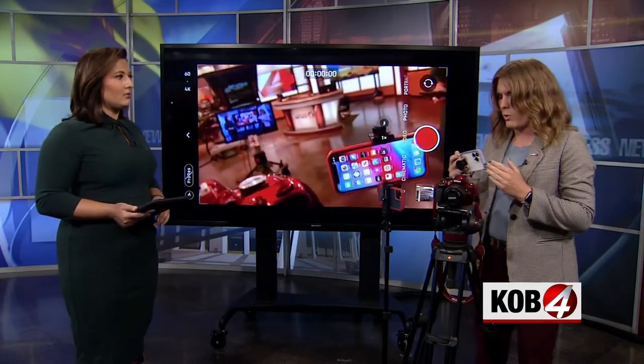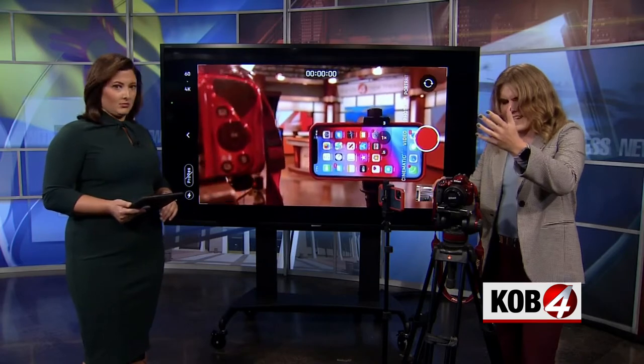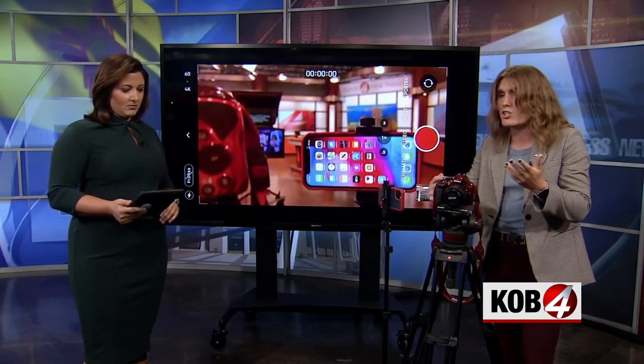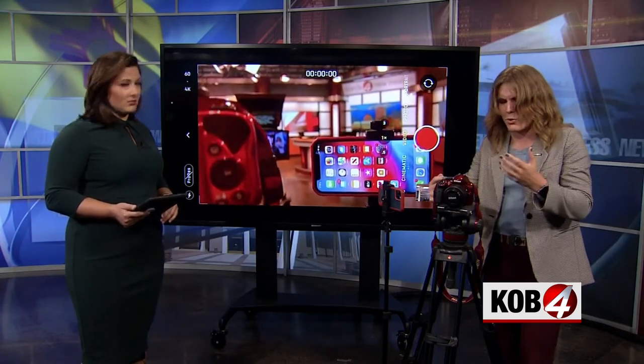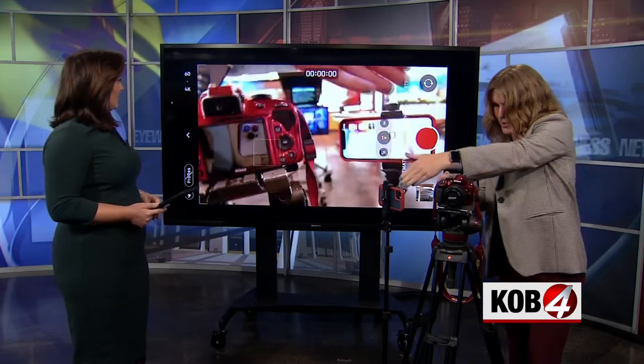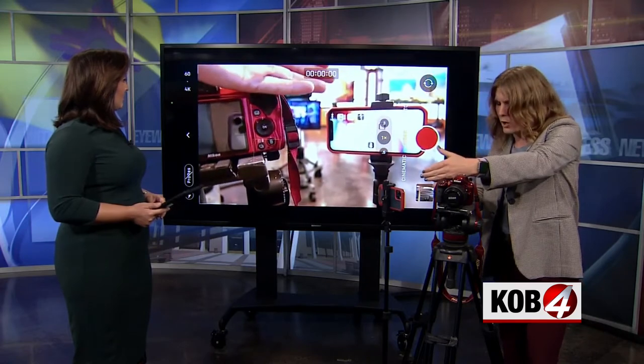Especially at something like Balloon Fiesta, we want to make sure these balloons are properly exposed. Because if we have a dark sky at 6 a.m. and we're trying to shoot these really bright balloons, sometimes the phone doesn't know where it's supposed to be focusing or exposing. If I'm focusing and exposing on this darker Nikon, and then — pretend the phone's a balloon — you see it's blown out. You don't see all the beautiful colors.